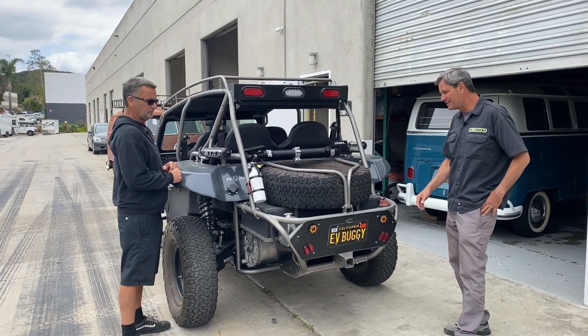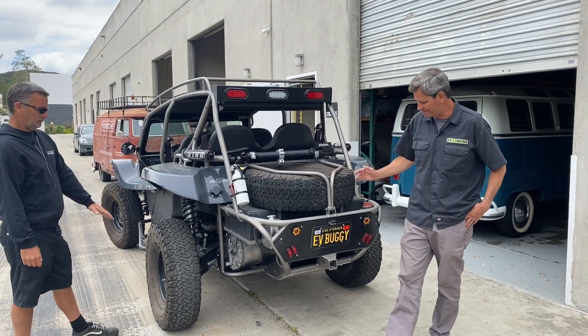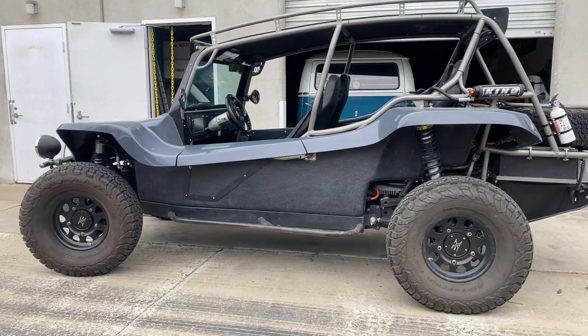Today we've got a dune buggy — not just a regular dune buggy, but a Tesla-powered EV buggy, and we want to go over the build with you guys.